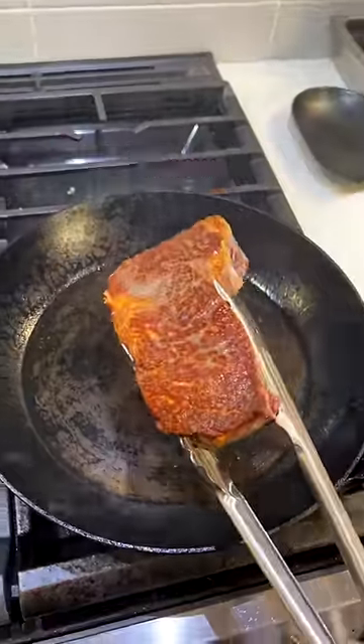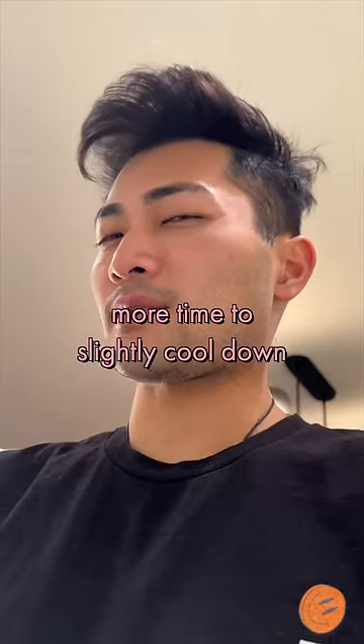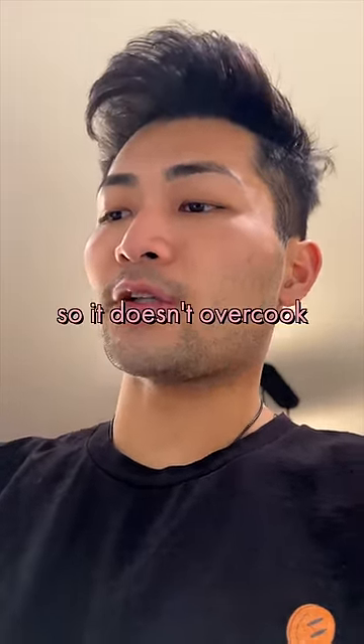And that's basically it for now. The reason why I'm flipping so often is because it gives the other side more time to slightly cool down, so it doesn't overcook. Makes sense?